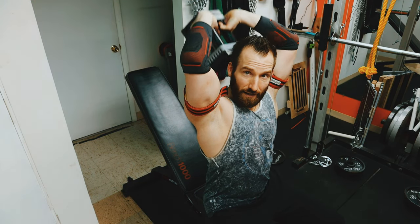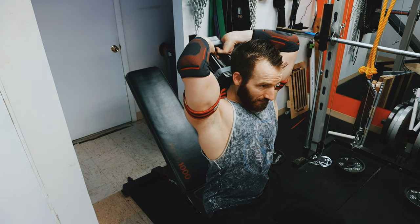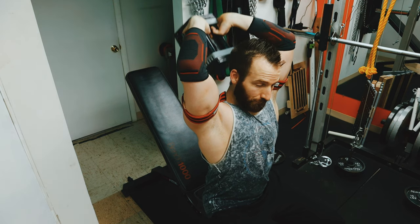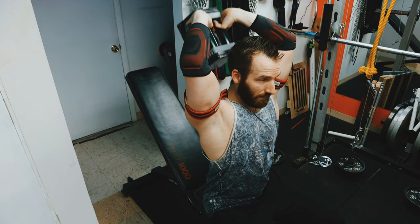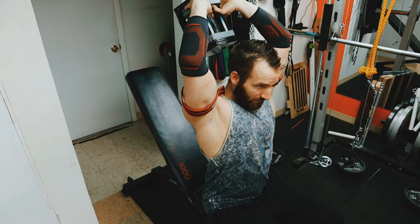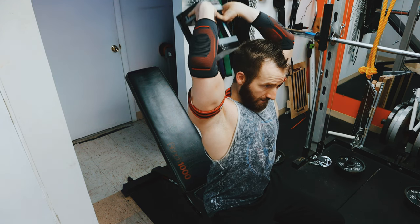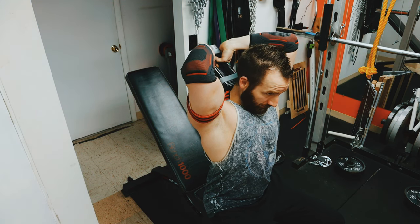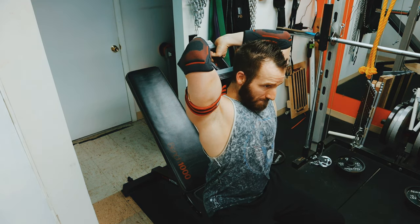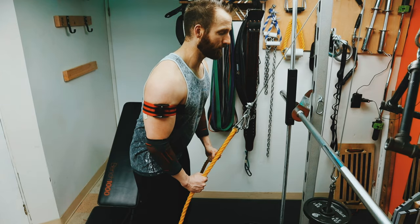As far as the tightness with the bands on your arms, you want to do about a 7 out of 10 tightness — not too tight. If you start to get discoloration, or if you start to feel your nerves firing and feeling kind of funny, loosen it up a little bit. It's a reference point — you've got to kind of feel it out and see what works best for you.